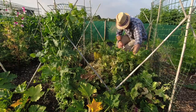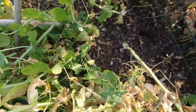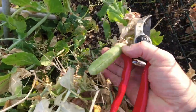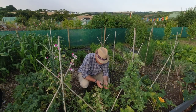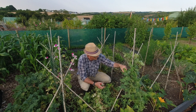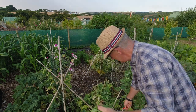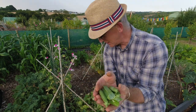Now all I'm doing with these peas is just nipping them off at the base. I'm saving any last peas that are appearing because I came through yesterday and picked the last batch. It's been a good year for peas this year - I've got quite a few. These are Hurst Greenshaft, which I've mentioned in other videos, but there are a few left that aren't fully swollen.